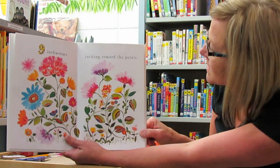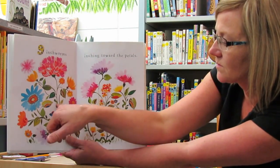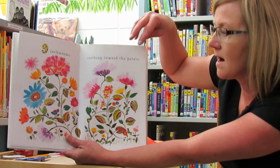Nine inchworms inching towards the petals. Here are the inchworms — they're hiding. They look like leaves. They look like parts of the petals. And there's nine of them.